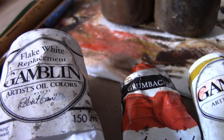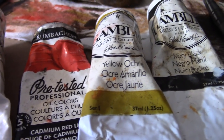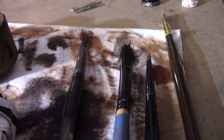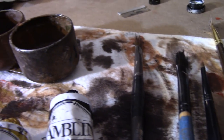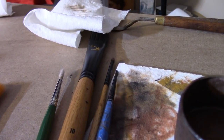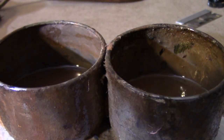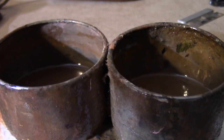For the materials today I will be using flake white replacement, cadmium red light, yellow ochre, and ivory black. I don't think any particular brand needs to be used as long as it is artist grade oil paint. The brushes for the majority of the painting will be synthetic brushes. For the mediums, to the left of my cup I have regular odorless mineral spirits, and to the right I have a one-part stand oil to four-parts odorless mineral spirits mixture.